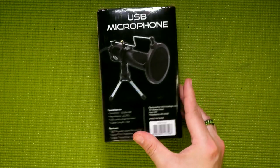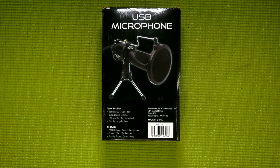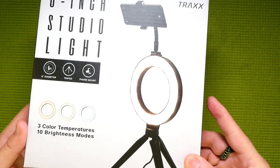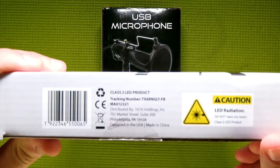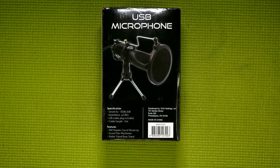If we flip over to the back, you will see it says that this product is distributed by 1616 Holdings, which is what is emblazoned on all of the different store brand products from Five Below. However, for all of their influencer and content creation focused gear, they'll use the brand Trax, as you can see on this six inch studio ring light. Though if I show you the bottom here, it is indeed distributed by 1616 Holdings. I just thought that was kind of interesting — they want you to know this microphone came from their store, and that has me thinking they might have more stuff like this planned in the not too distant future.